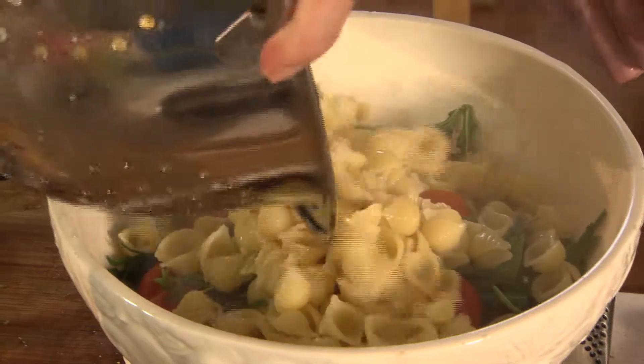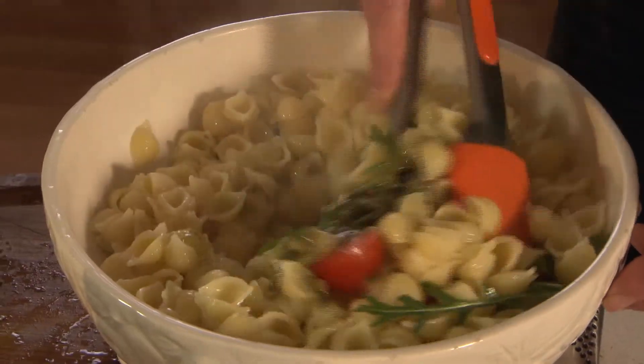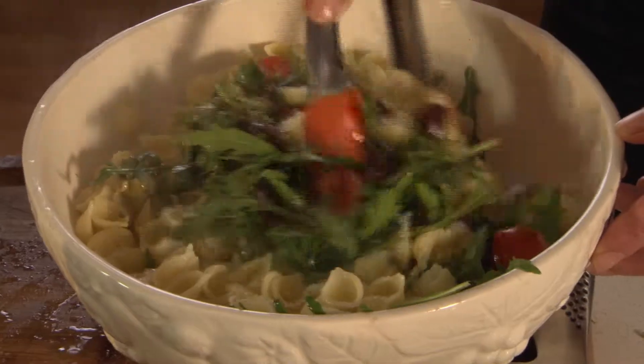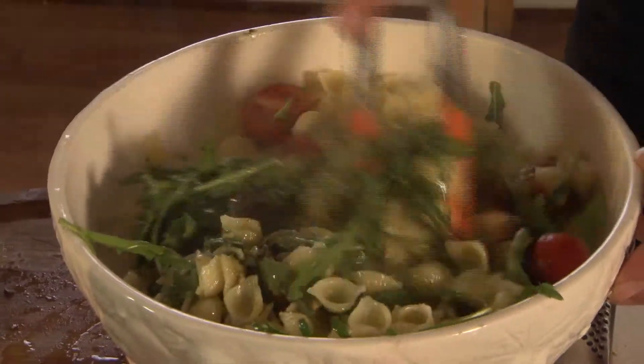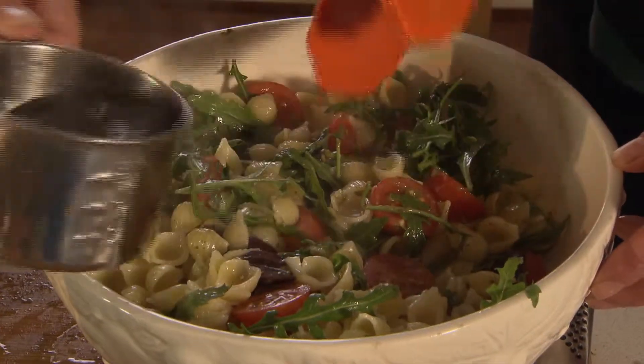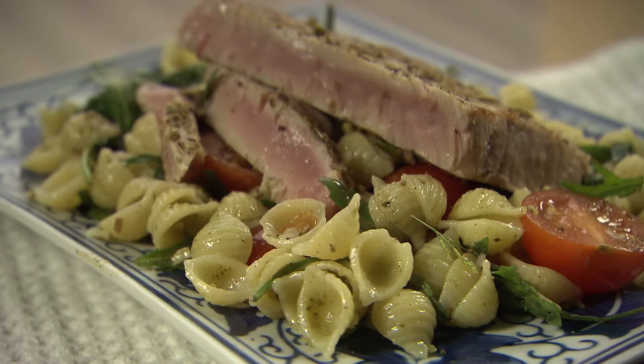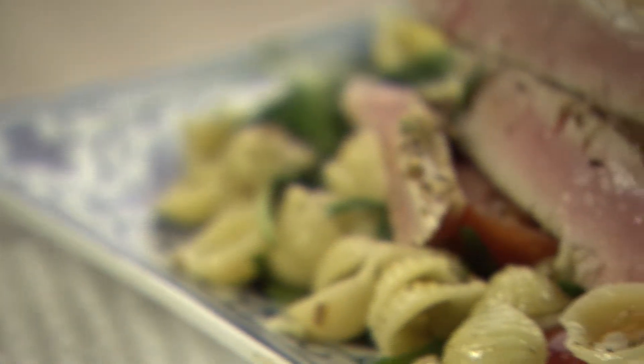We'll add in the pasta and then as much of this pasta water as we need. Just want to give it a toss and then I'll add the water in as well. So there we go, tuna and salsa ready to go as a recovery meal.